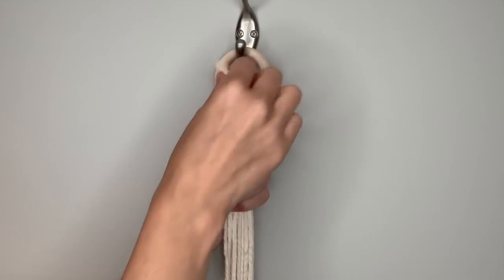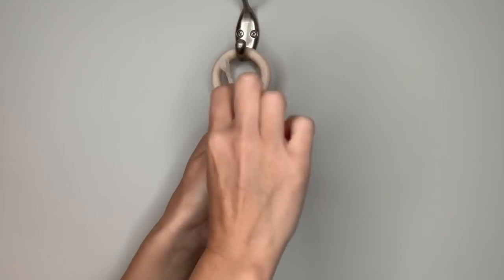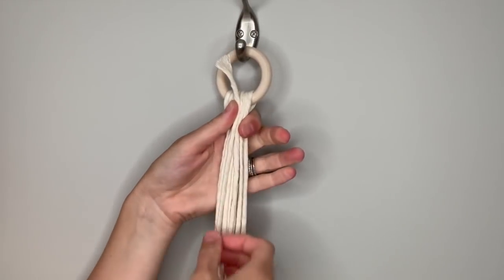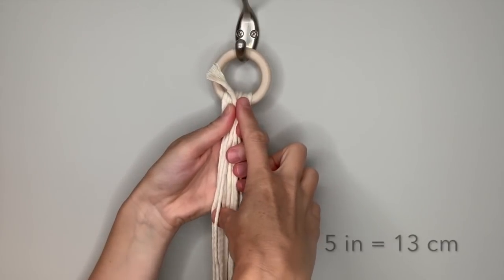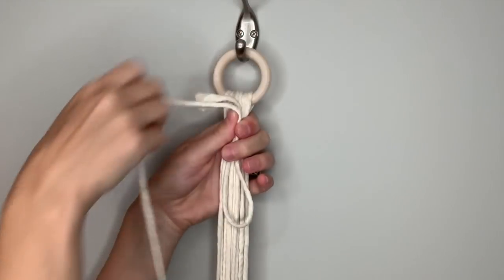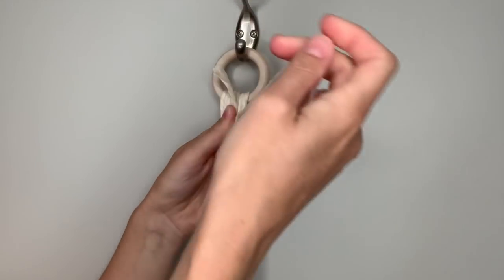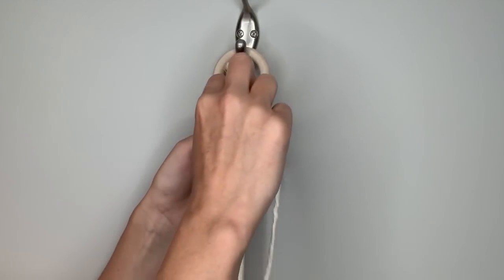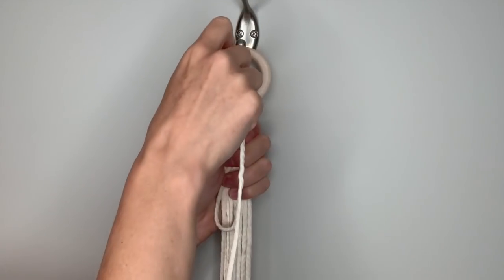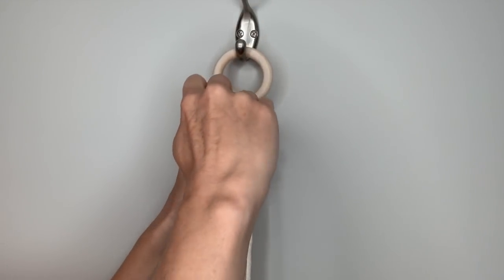Take this smaller piece of string, line it up parallel with the rest of the strings, and leave it sticking up over the top about an inch. Then come down about five inches, which is about 13 centimeters, and fold it over to make a loop. Then with the other end, simply start wrapping around all of the strings — you can do this as many times as you would like to make the knot longer or shorter.